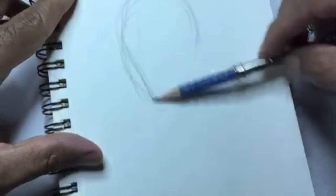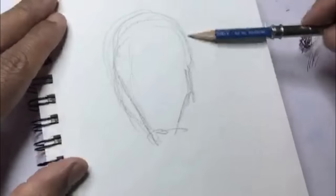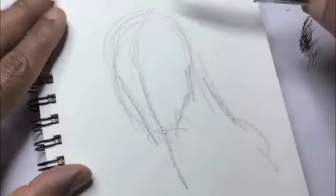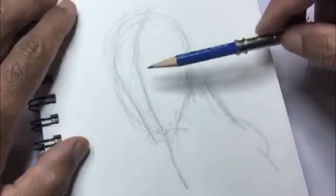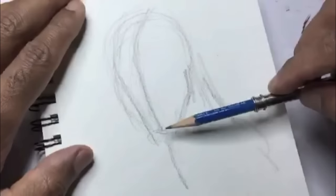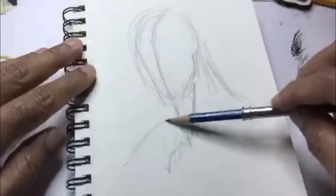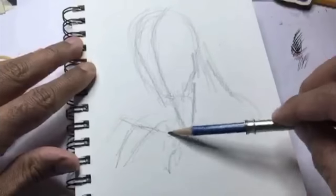Beginning, I like to always start with a kind of egg shape for the head. Notice how I have the jawline here on the side. I'm gonna give him a thick neck and put in the centerline right in the middle, so I know to keep his eyes, nose, and mouth originating from that line.